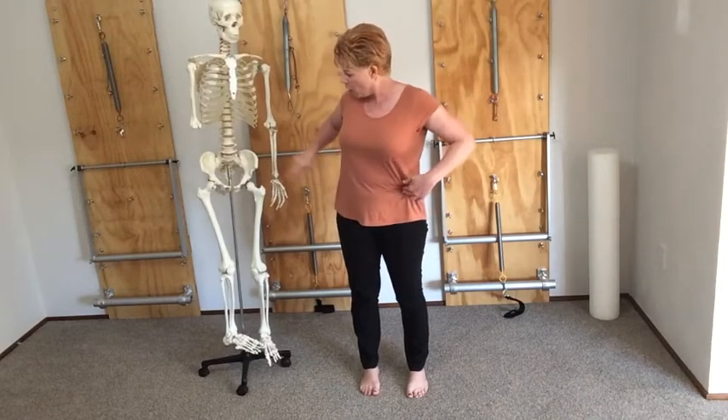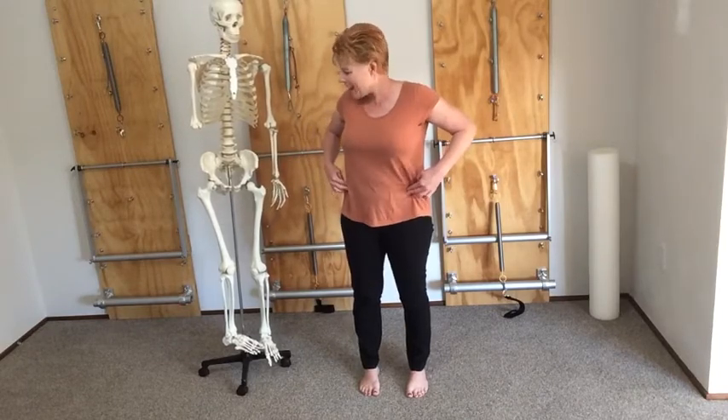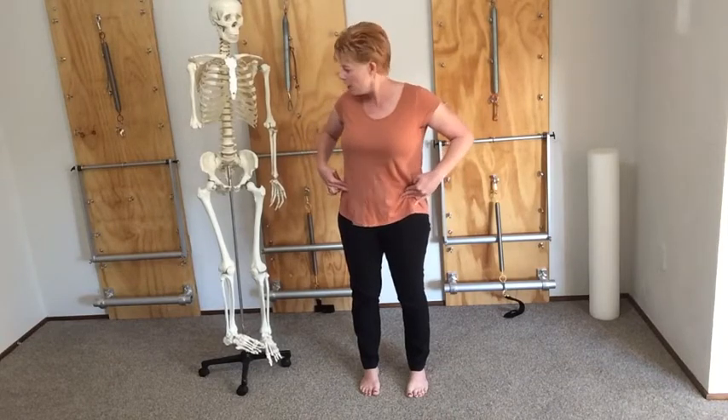First of all, I want you to find where your hip joint is, because that's often a source of confusion. We often point to this area as the hip, but it's actually a part of your pelvis. It's called your ASIS — anterior superior iliac spine — those little bony bits. We're going to use a lot of touch to find these bony landmarks.